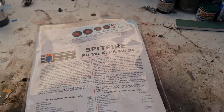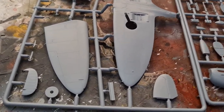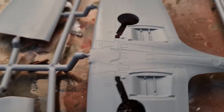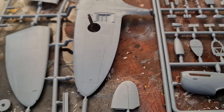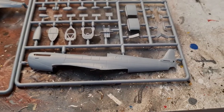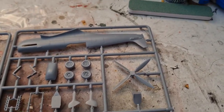We have the two main sprues, and if we have a look at the plastic you can see that's very crisp. Now those of you who saw my Tempest video — I'll put a link in the description — will know that I was really impressed with the plastic as it looked, but then had fit issues when I tried building it.